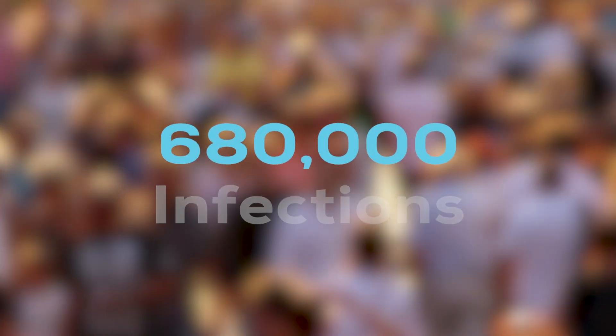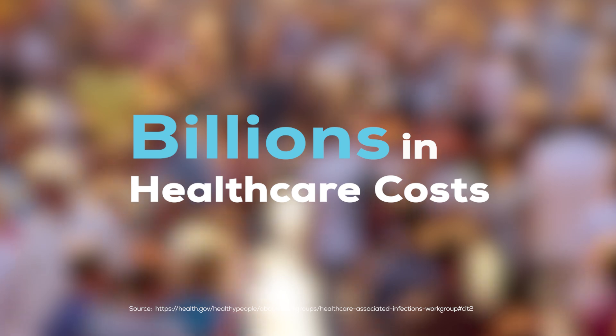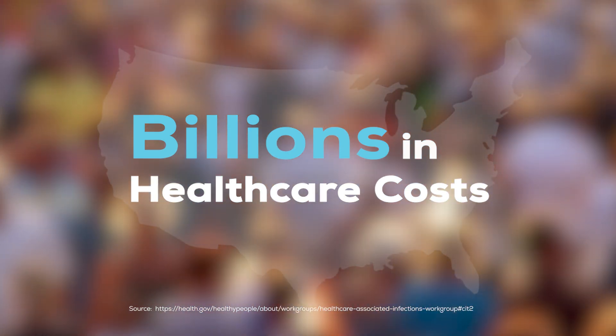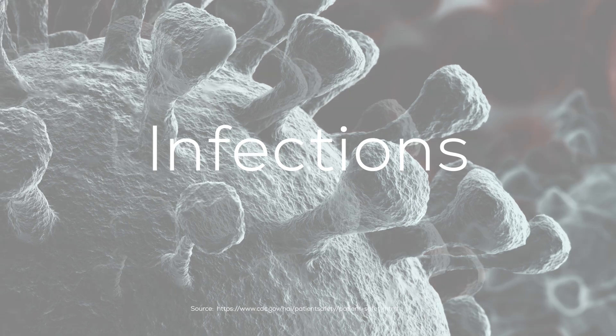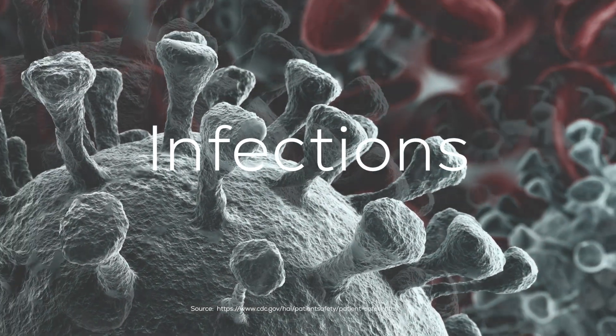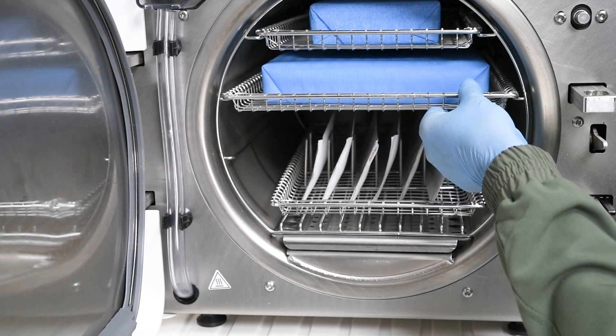There are more than 680,000 infections and billions of dollars in excess health care costs related to health care associated infections across the United States every year. These types of infections can have devastating health and financial implications. Worse, they can be deadly. Instrument processing is a critical part of your infection prevention protocol.